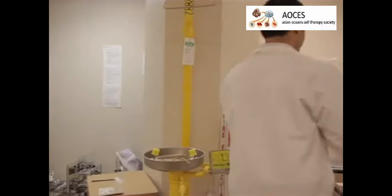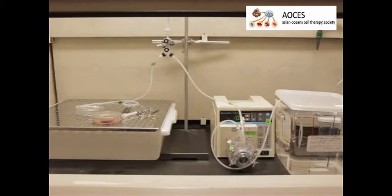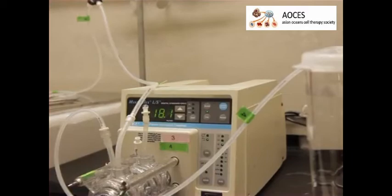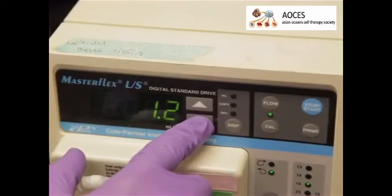To perform perfusion decellularization, begin by harvesting a rat liver by portal vein cannulation using an 18-gauge catheter. Leave the inferior and superior vena cava open. Keep the organ hydrated in phosphate buffered saline, or PBS, in a 10-centimeter petri dish. Next, set up a perfusion system that consists of an 8-liter reservoir, peristaltic pump, and a bubble trap. Fill the perfusion system with PBS and keep it running for 10 minutes. Then fill a 10-centimeter petri dish with PBS and reduce the flow rate of the buffer to 1.2 milliliters per minute.